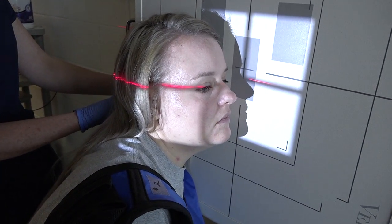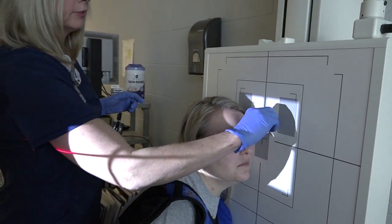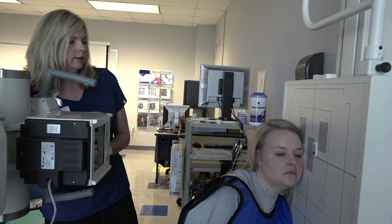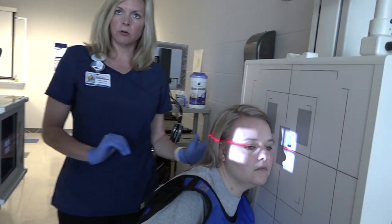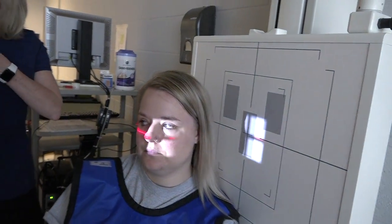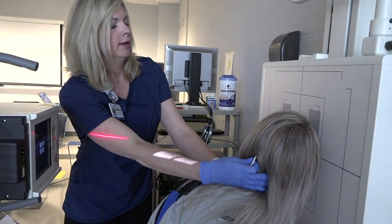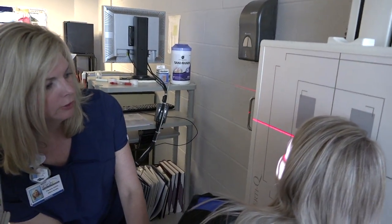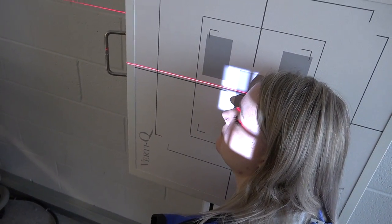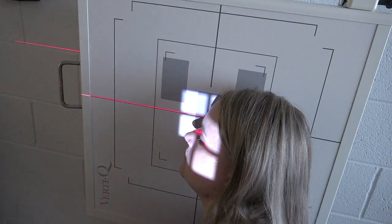We're going to line up the tube and bucky. We always do both sides for comparison, and we can collimate a good bit since we're just focusing on the nasal bones. This is our left side, so now Melanie will turn around to the other side. We'll move her shoulder and head into position, scooting back just a tad, with the laser at half an inch below the nasion.